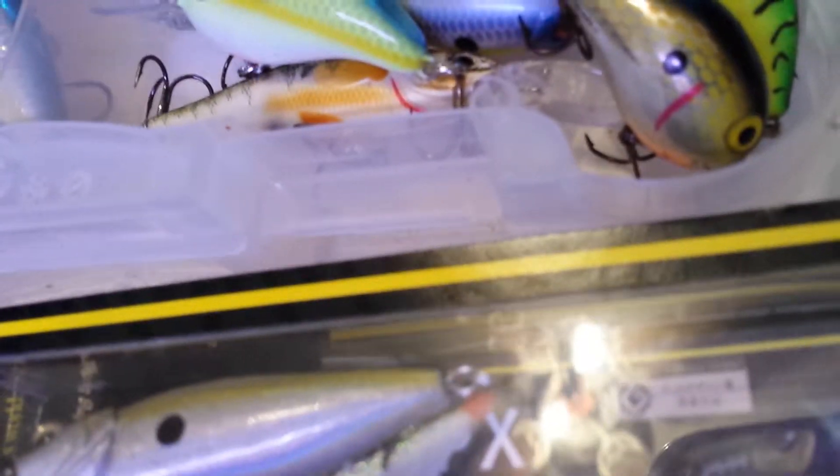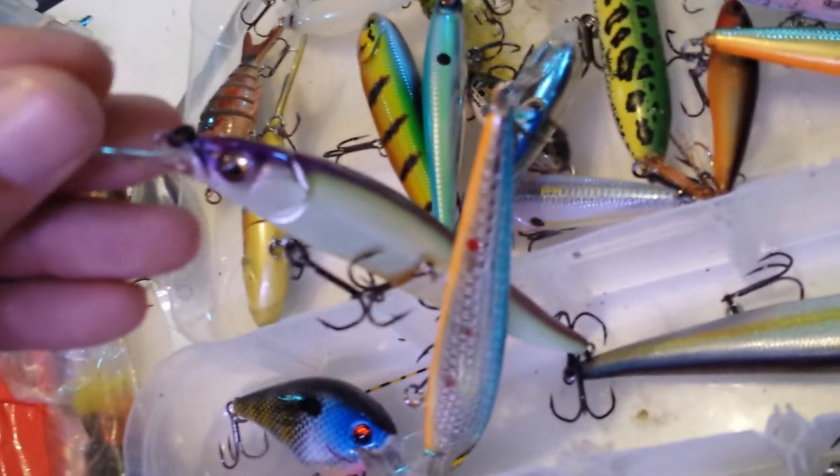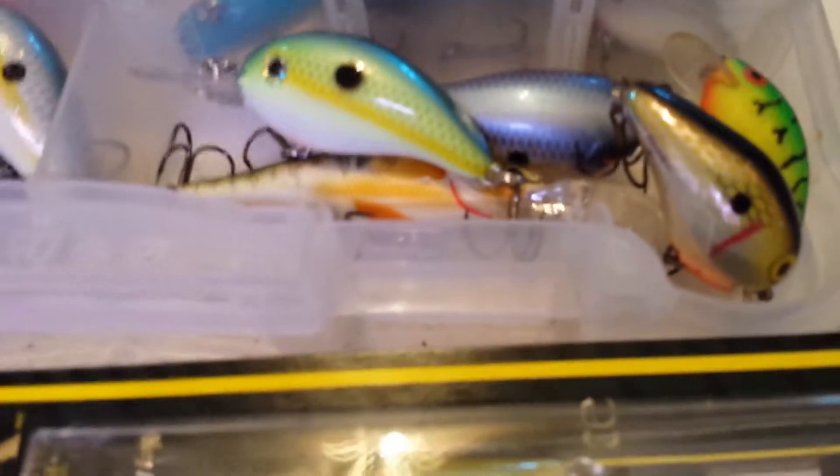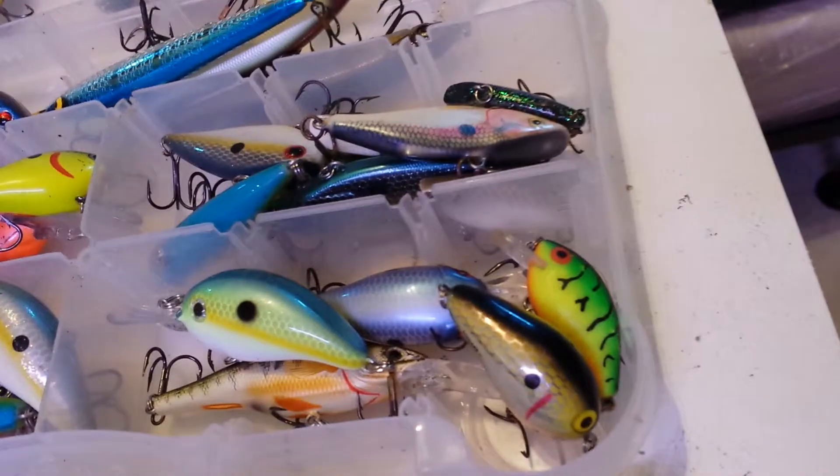These must be really good topwater baits. Next I'm going to get probably another jerk bait and maybe a crankbait, some of their soft plastics — because these are my jerk baits I got from Megabass. So yeah, I'm just getting ready for springtime.